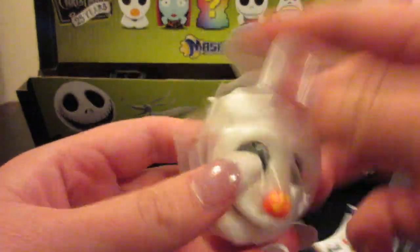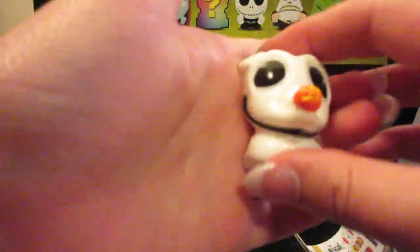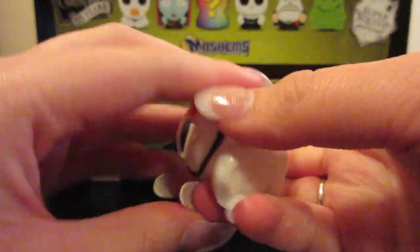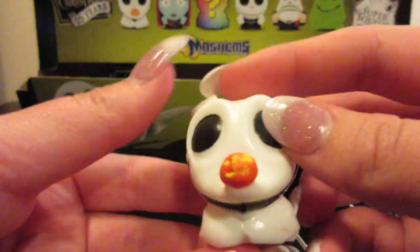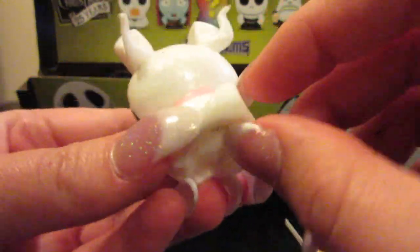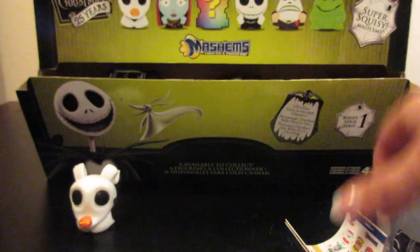Looks like the first one that we got is Zero. These are very different from what I was expecting — I've never had Mashems before, so I was not expecting these to be so sticky. But as you can see you can squish them, you can twist them and everything. So with Zero he has a little pumpkin nose. Unfortunately this one's pumpkin nose is a little messed up, but that's okay.